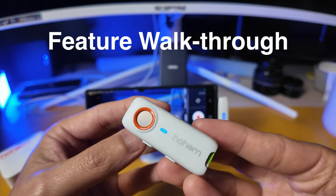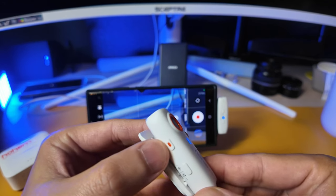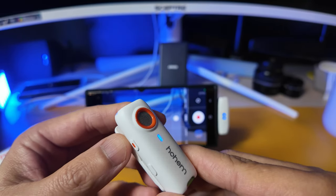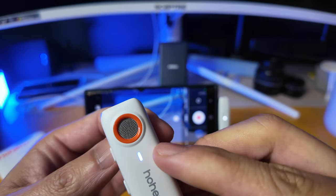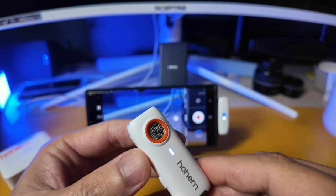This could be a nice affordable wireless audio solution if you own the Action 4 and you don't want to fork out $300-something for the DJI mic set. Let's quickly walk through some of the key features on the transmitter. A single click on the button starts and stops recording. If a talent wants to mute themselves, double click — the light will turn white and now the mic is muted. Double click again to unmute.